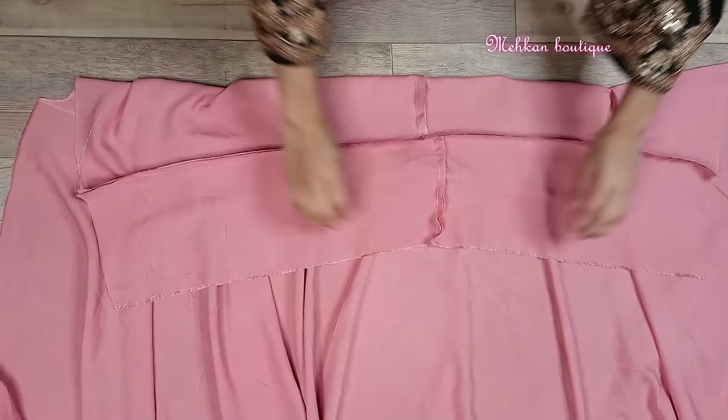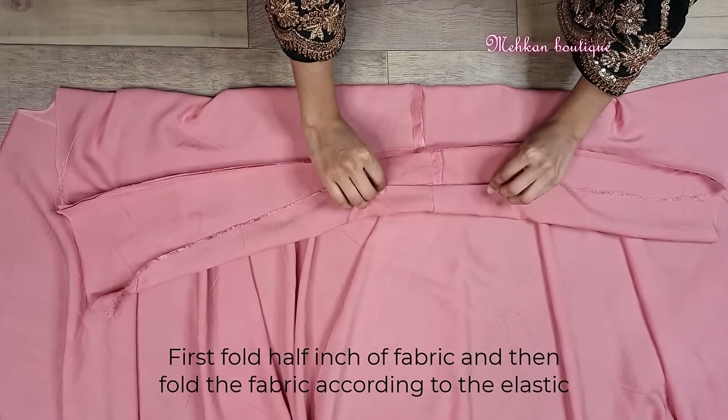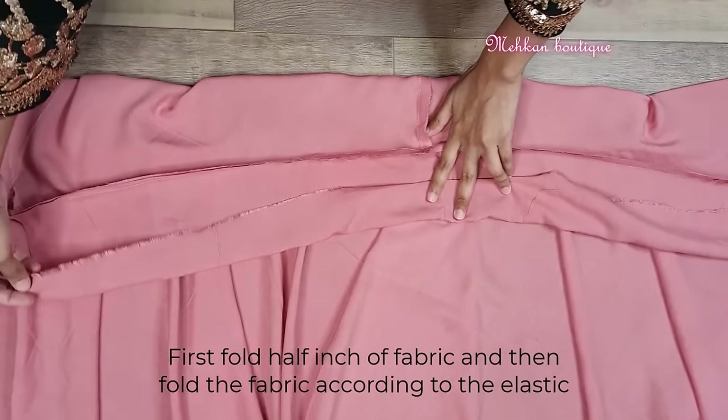This way we will fold 1 half inch margin. Then we will fold the elastic according to the fabric. So this way we have to stitch the fabric here.